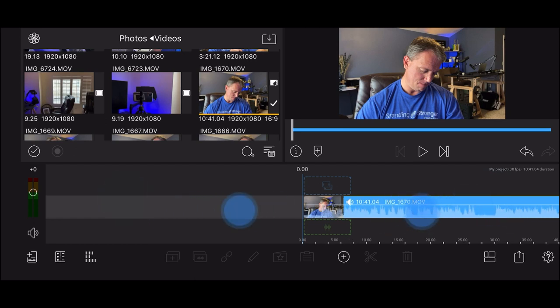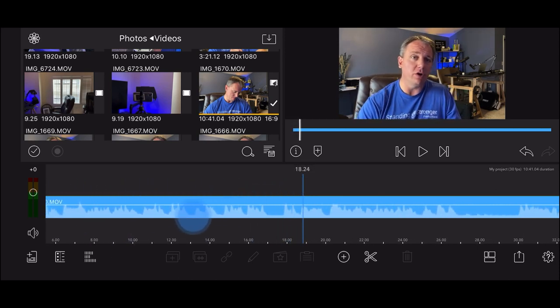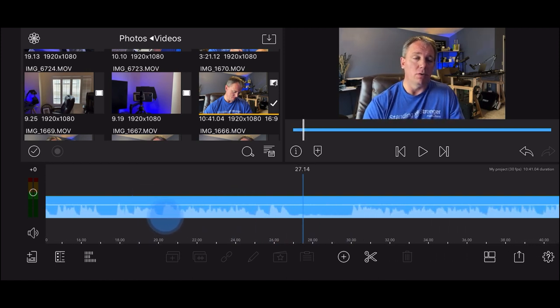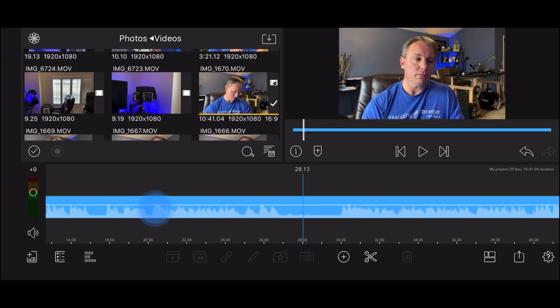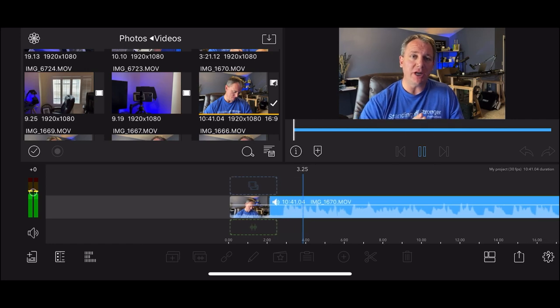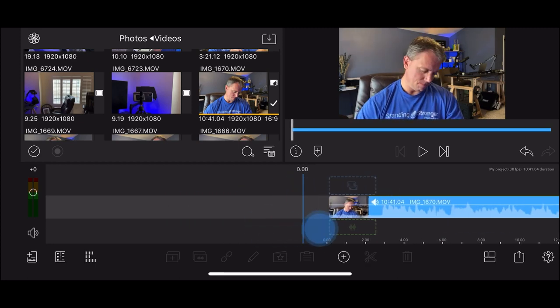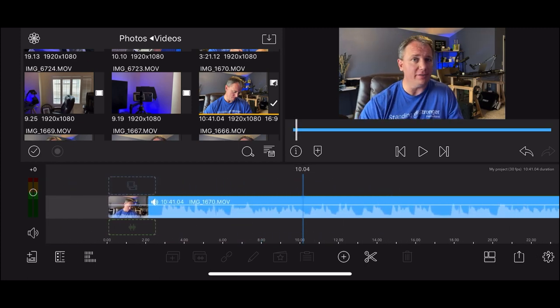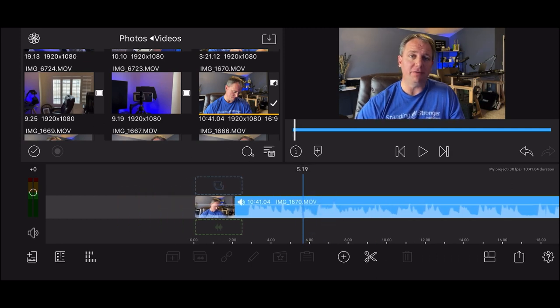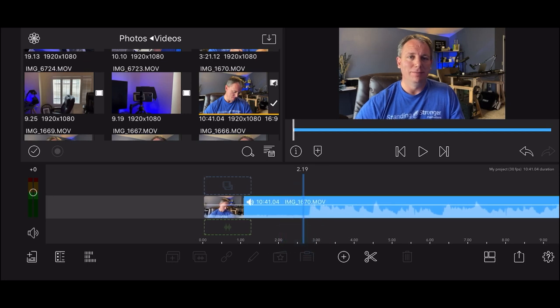When I'm editing, what I like to do is leave long pauses whenever I mess up so I can spot them easily. Right here is where I messed up - you can see I'm talking, I stop, take a breath, and start talking again. So I need to identify what that mess up actually is. To make a cut, bring the blue vertical line to where you want to cut, then hit the little scissor icon at the bottom middle of the screen - that makes a cut. Then tap the part of the video you no longer want and click the trash can to remove it.